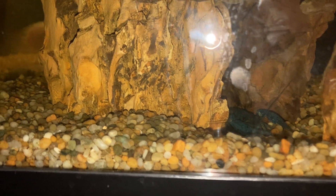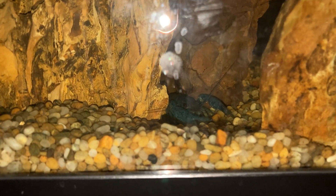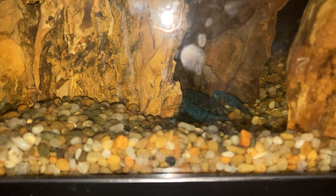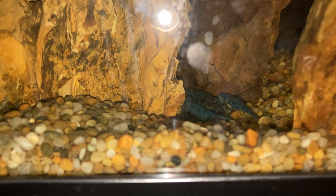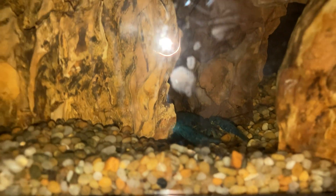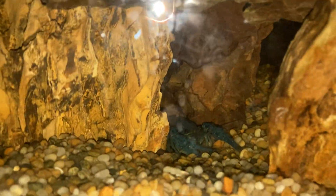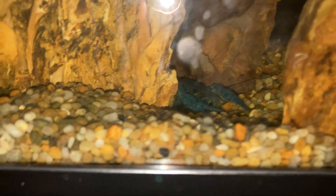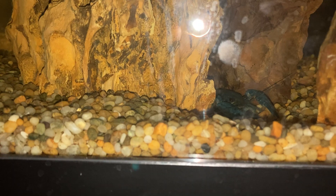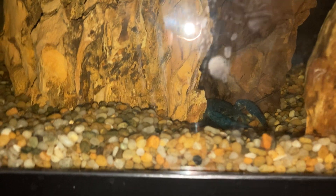Today we're going to talk about crayfish. As you can see, here is my electric blue crayfish. This is a male crayfish, and we will specifically just be talking about large crayfish. I believe dwarf crayfish are different enough to want their own video, so we'll just be talking about this guy.